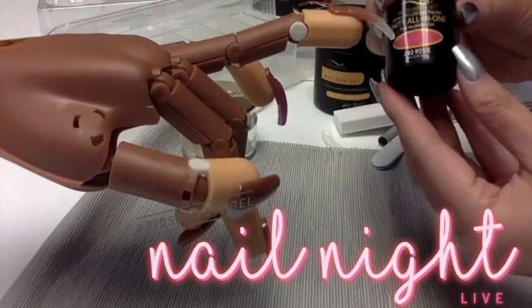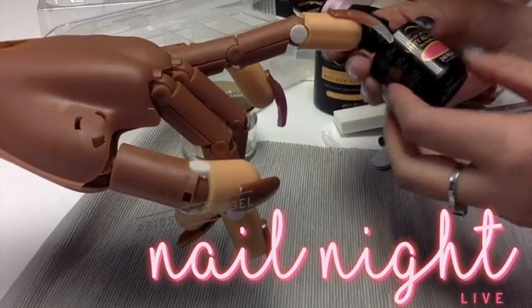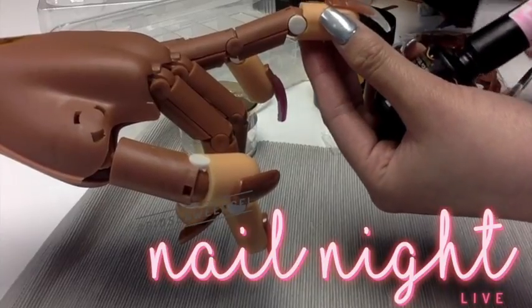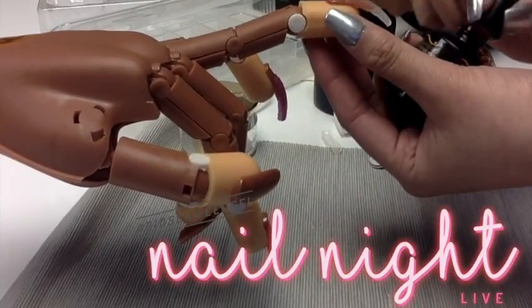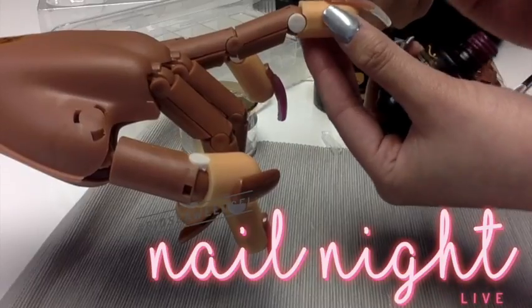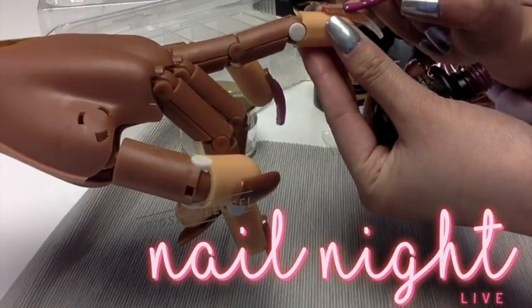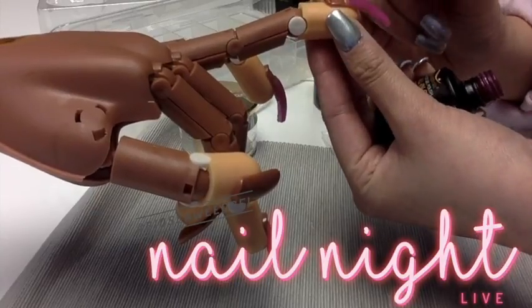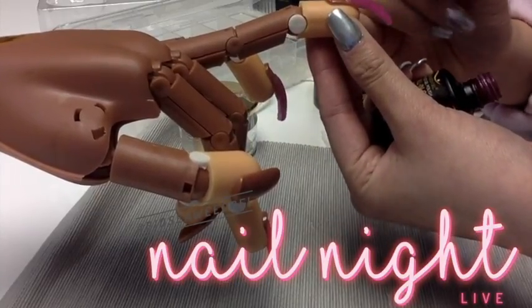We're going to use number 240 Rosy. Are you ready for the moment of truth? This is how you know Bioswift is so cool. We don't have to put base because it is an extension, plus our Unity All-in-One does not require it.